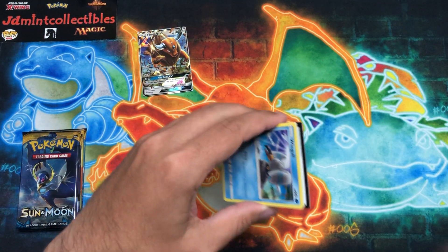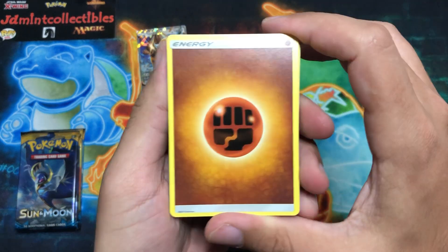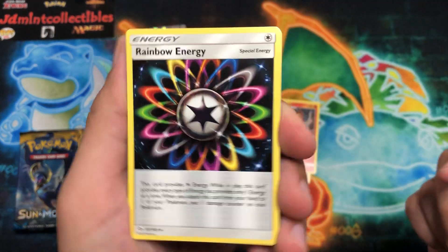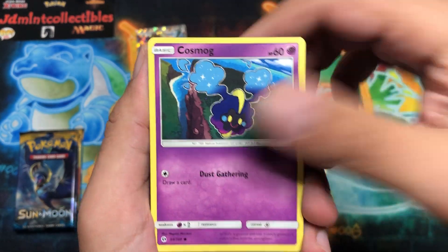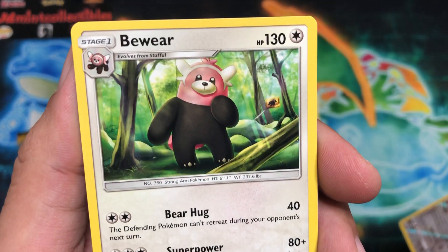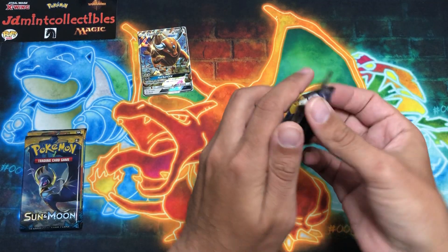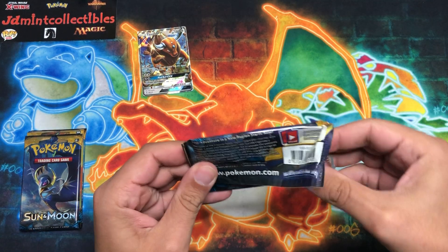These packs open up so easily, which is kind of nice — I feel like some of the more modern sets are a little bit of a pain to open. Here we go: Fighting Energy, Tour Cap, Rainbow Energy which looks absolutely amazing, Crabrawler, Wingull, Lillipup, Cosmog, Ralts. Eevee is the reverse, and behind that is a Bewear just hanging out in the forest — probably the worst thing you'd want to run into in the forest.